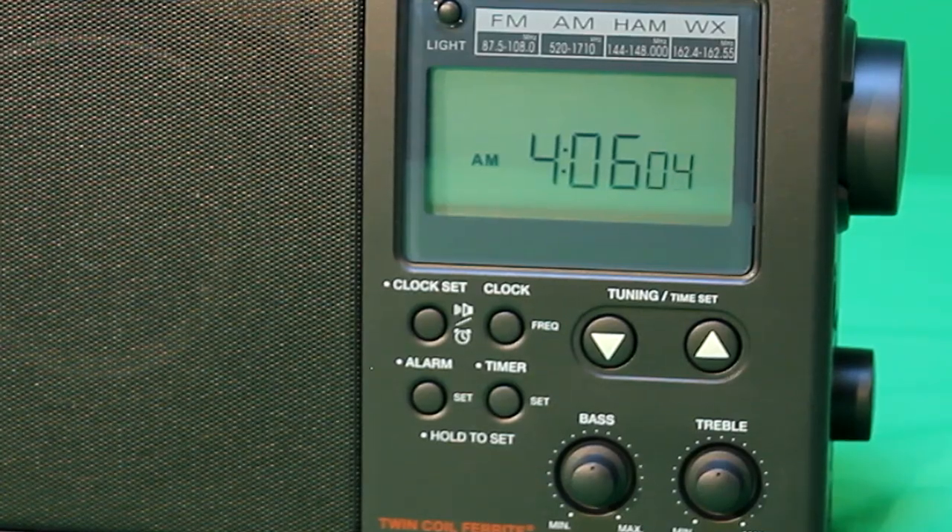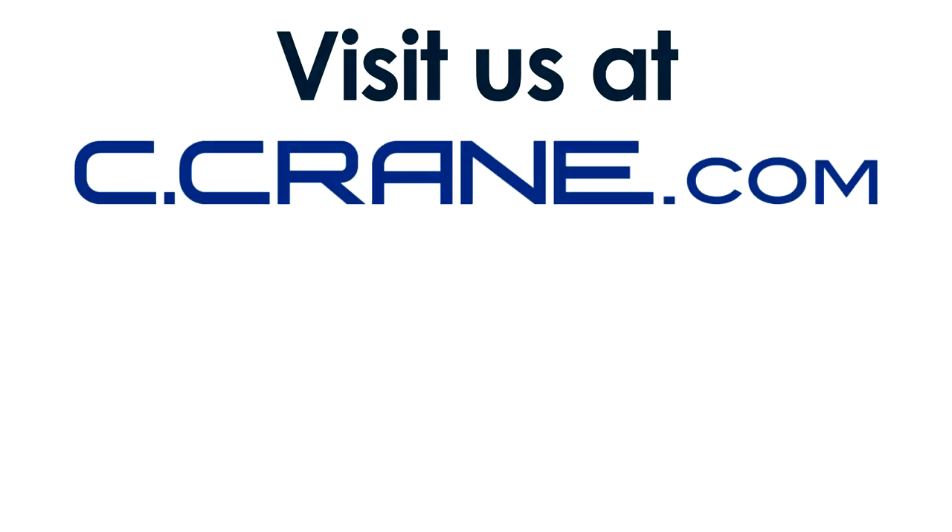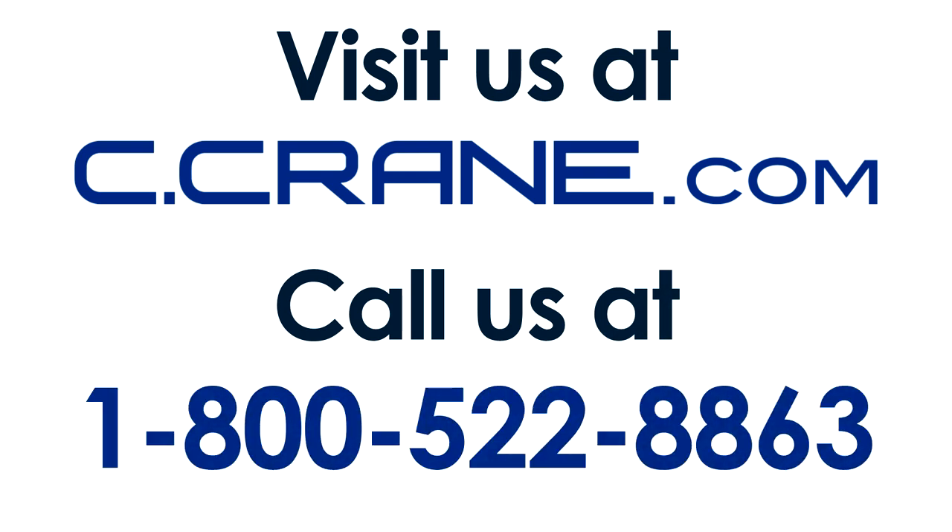If you have any questions about your CC Radio 2E or any of our products, visit us online at Seacrane.com or give us a call at 1-800-522-8863.